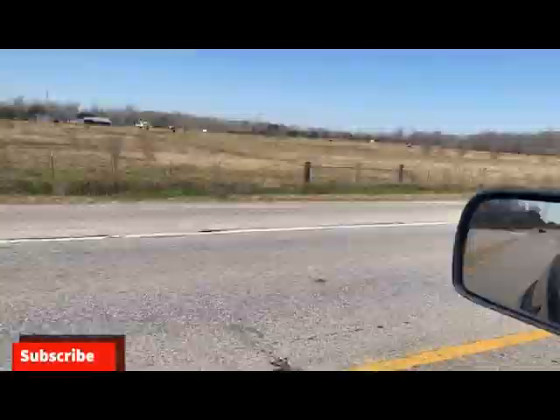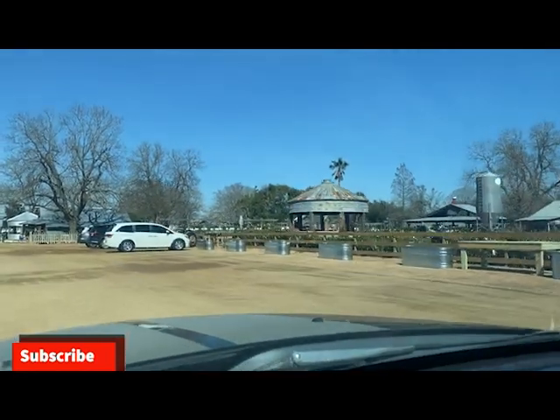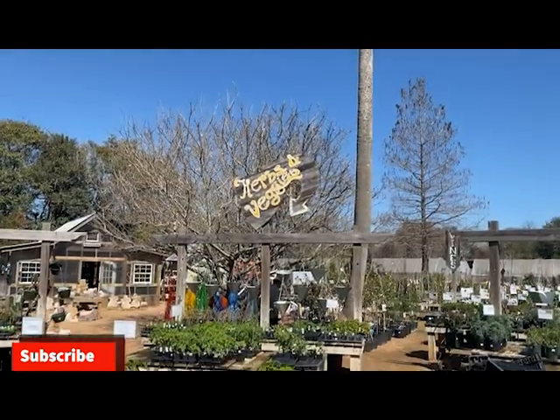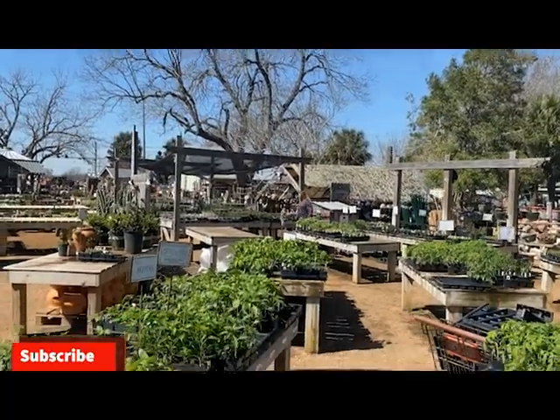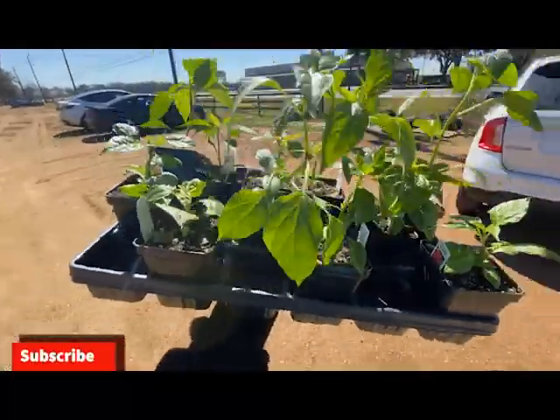It's the first week of March, one of my most favorite times of the year. I'm heading to my local nursery to pick up some transplants and give you guys a March planting guide on what vegetables you could be planting right now in March for zone 9A. Let's garden on.